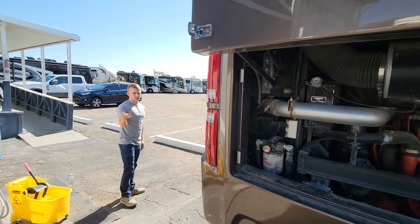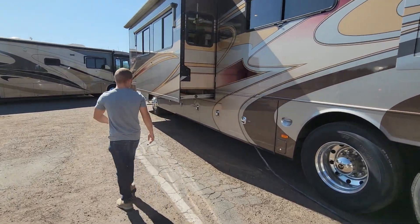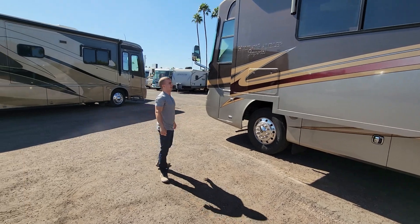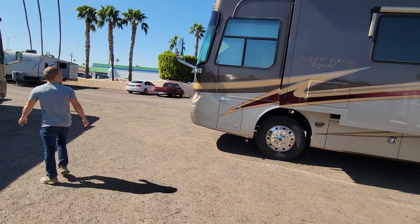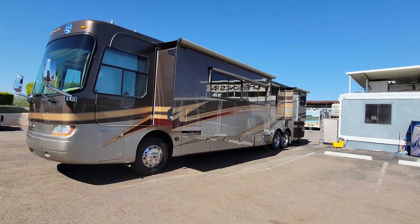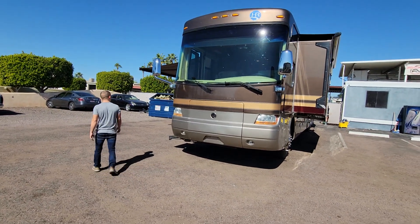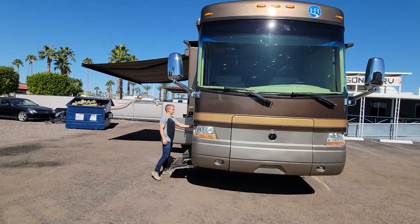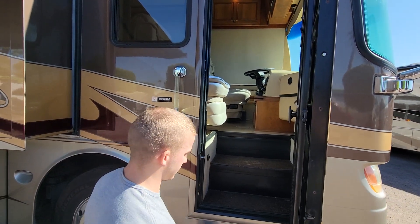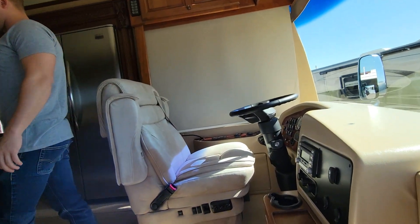Four slide-outs total — two over on one side, two over on the other side. We'll see where they're placed when we go inside. Slide toppers on all four slides, and the roof's in really nice shape. Before we head inside, we do have keyless entry here — it's got a key fob and also a keyless entry pad. Having a key fob in 2009 was a little ahead of its time.